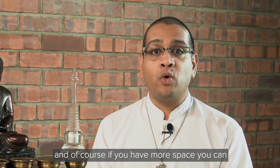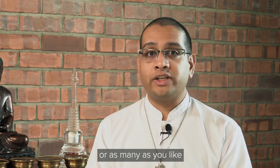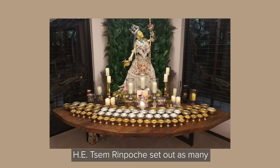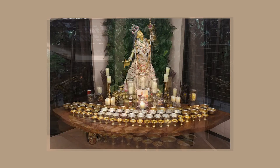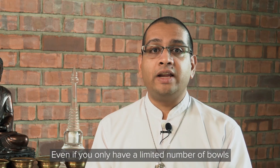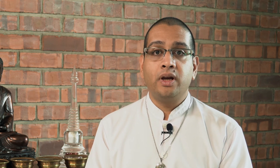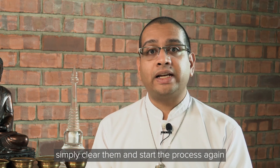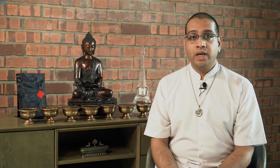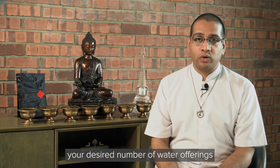If you have more space, you can offer multiple rows of seven or eight bowls or as many as you like. His Eminence Tsem Rinpoche set out as many water offering bowls as could fit on the altar, and these offerings are still made every day. Even if you only have a limited number of bowls, you can still make as many water offerings as you like. After you have made a set of water offerings and consecrated them, simply clear them and start the process again. You can repeat this until you have accumulated your desired number of water offerings.